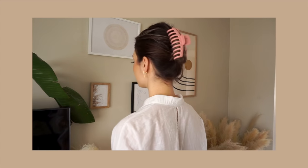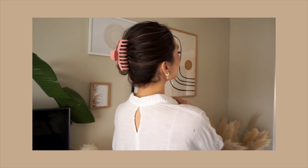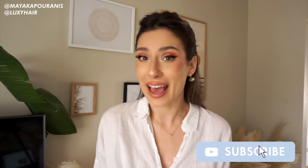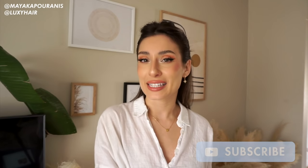Thank you so much for watching this video! I hope you're inspired to try claw clip hairstyles because they really go with just about anything — whether it's a sweatsuit, work attire, a fancy dress, or just cooking in the kitchen. If you liked this video, drop a comment below, give it a thumbs up, and subscribe to the Luxie Hair channel. You can also check me out on Instagram at maya_cabranes — slide into the DMs, I would love to chat. Have a good one!